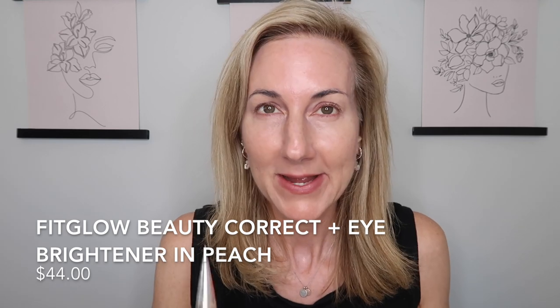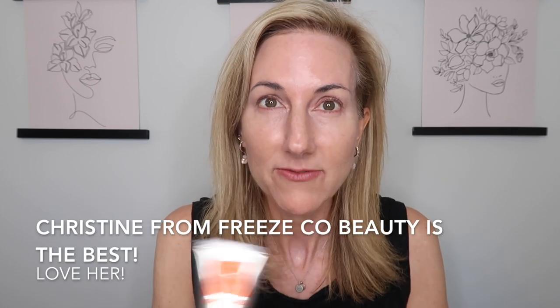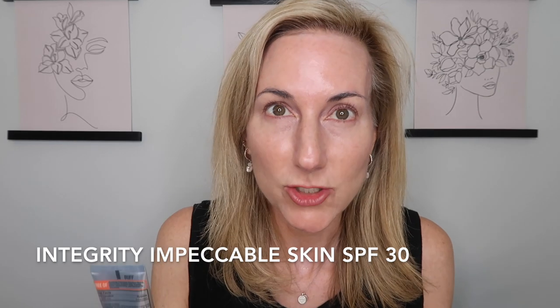I'm feeling the summer vibes and trying a few new items — the Suntegrity Impeccable Skin and the Fit Glow Beauty Correct Concealer. This Suntegrity is a long-time favorite of Christine from Freeze Co Beauty, and every recommendation she's given me I've loved. This Impeccable Skin is sort of like a three-in-one product — it gives you SPF, skincare benefits, and provides a base kind of like a foundation. I'm in the shade Buff.